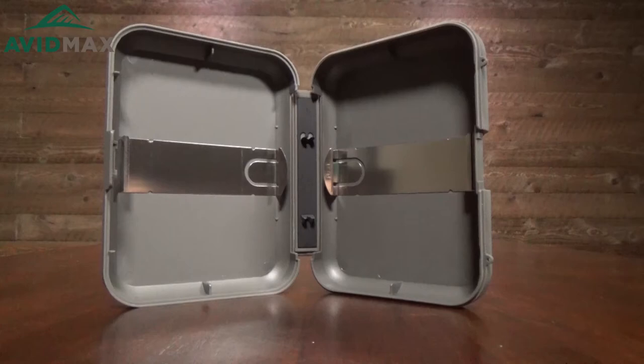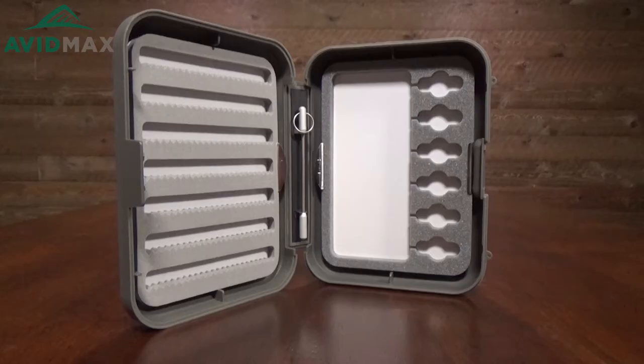These boxes come in three different sizes. These are just the small boxes that have a ton of great different fly foam inserts as well as a few different interchangeable pieces. If you're looking for one system that's going to give you all the options you could possibly want and only requires carrying a couple of boxes out on the river, I think this system is going to work perfect for you. For more fly fishing and outdoor related videos, subscribe to our AvidMax YouTube channel. Thanks for watching and we'll see you out there.